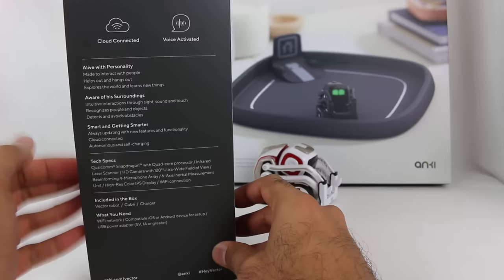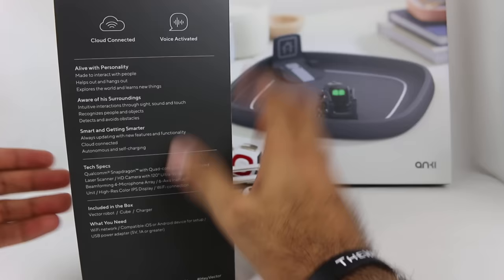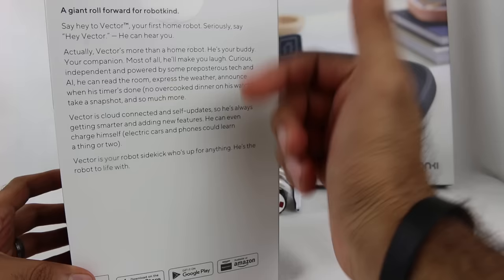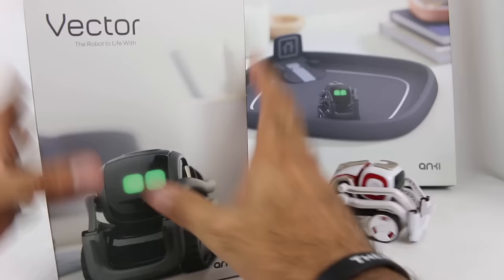Here is the Anki Vector box. It's not as exciting as I would have thought — the box doesn't necessarily stand out, but it looks a little more premium to me, which is interesting. It is voice activated and cloud connected — very cool. The back of the box talks about how you can say 'Hey Vector' and talk to him, which is definitely pretty cool. The side of the box shows a bunch of different things you can do. He definitely has a lot more expressions, which is super cool.